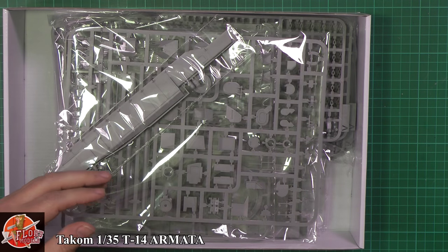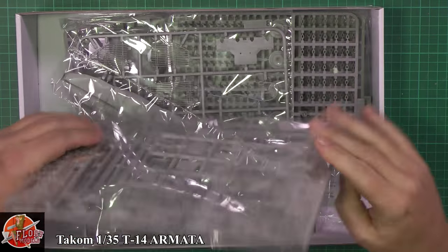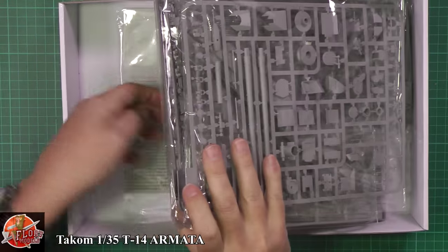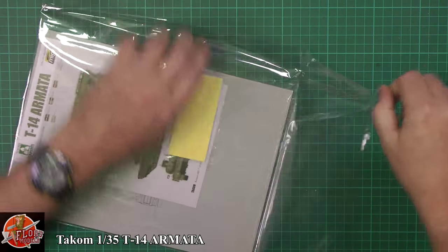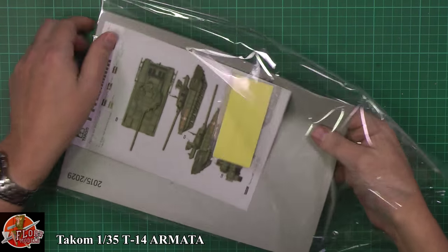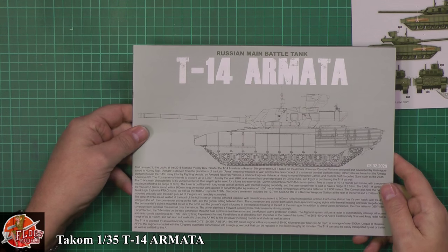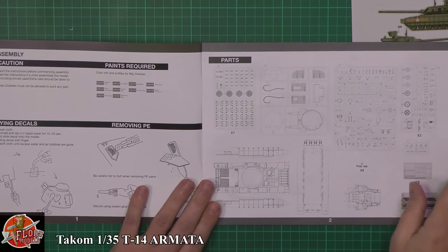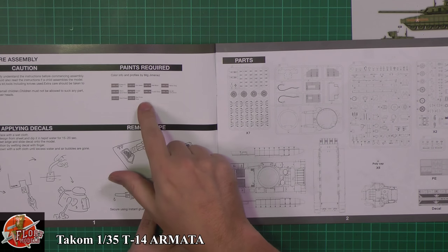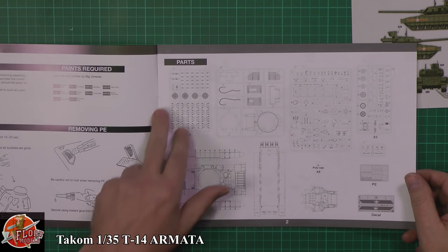So in the box — this is Takom's way of doing this, very cube-square screws and I do like it. We've got the instructions, paint callouts, and the photo etch. There we go — beautiful looking manual, very nice colour plans. Paint required... it drives me mad. We're in MIG Ammo colours again, which means we all have to go running out and find a conversion chart for it. So there we go, this is our sprue layout — obviously we've seen it on the box.